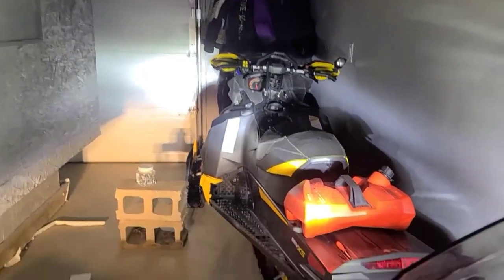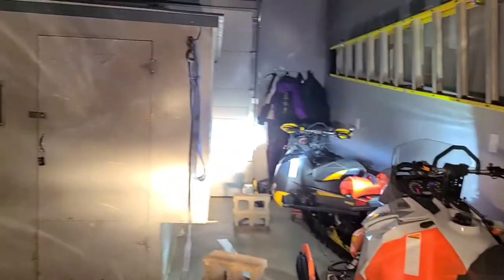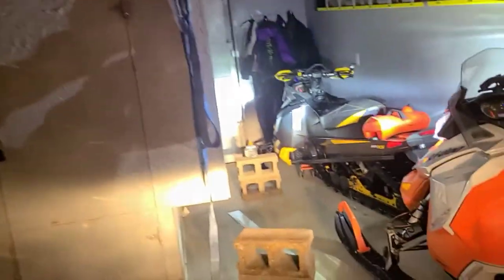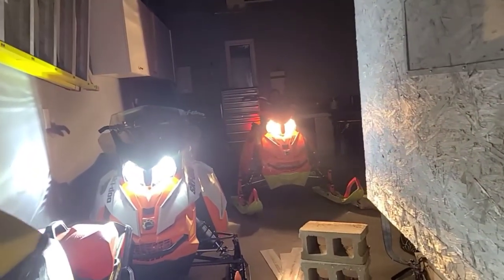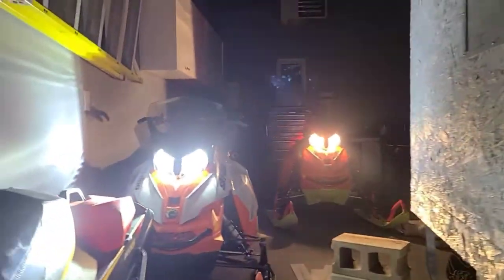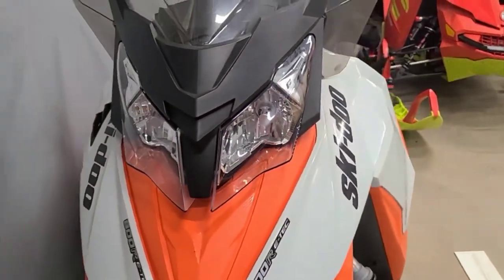Okay, switching to the highs — that is the stock high beam, and that is the Oxido high beam. As you can see there's a big difference with the Oxido lights. It kind of gives it a newer look as well. Yeah, there's definitely a difference. End of season right now, but I can't wait to try them on the trails. I think they'll be great for nighttime snowmobiling.